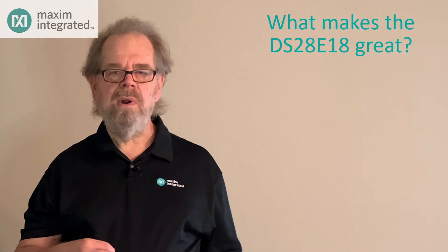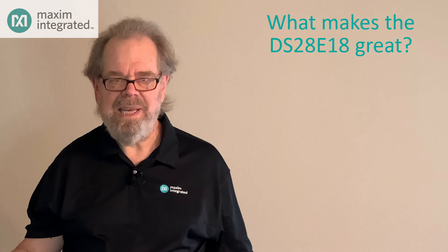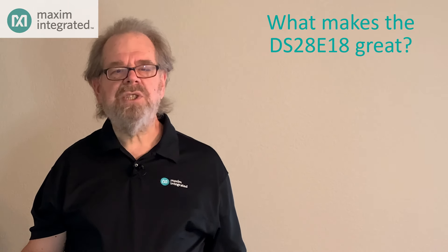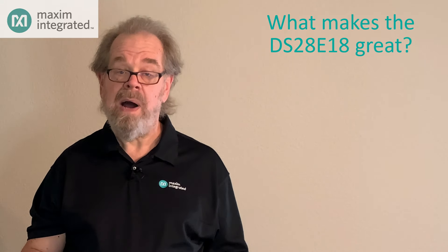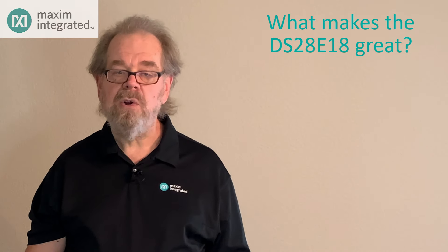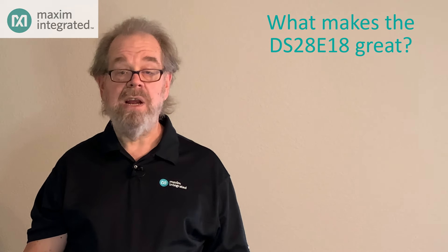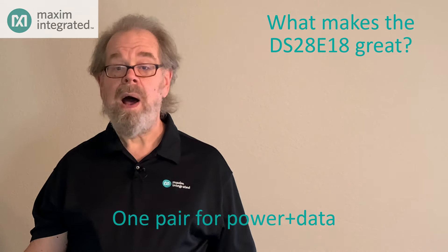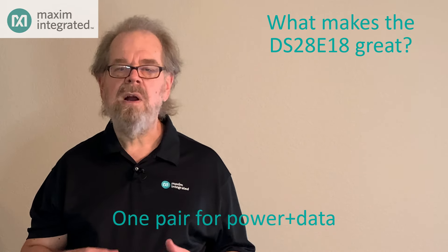Here's what makes the DS28E18 great. If you're controlling a peripheral off-board from a microcontroller, how many wires does it take? You might think I2C is two wires, but you need to provide power and ground, so that's really four wires. And SPI? That's even worse — four signal wires plus power and ground for a total of six wires. Maxim's OneWire technology carries both power and data over just one wire, and that plus ground means you can connect your peripheral with just one pair of wires.